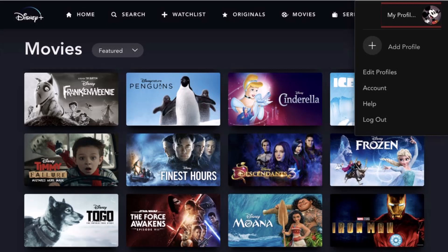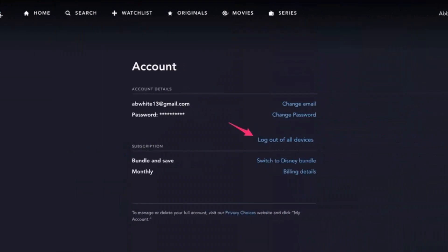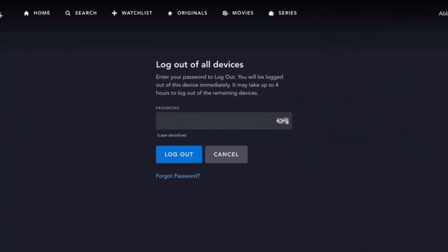Click on the option called 'Account' to log out of all devices. Once you've done that, you will see this interface, and under it you'll find the option called 'Log out of all devices,' which is about halfway down on the bottom right.